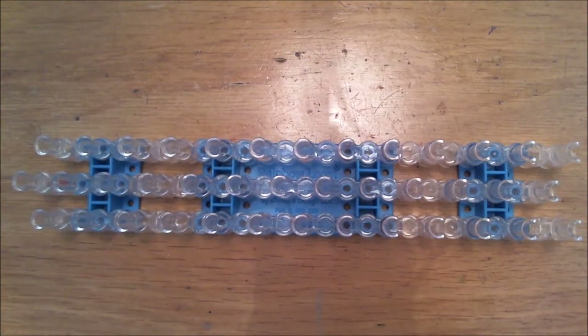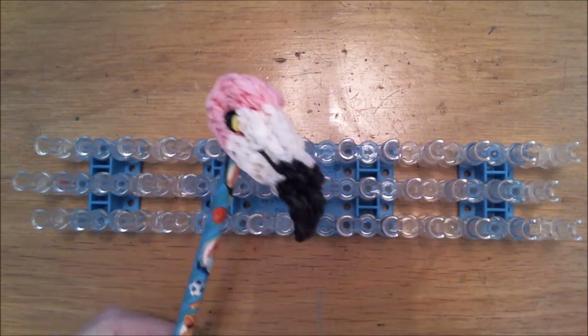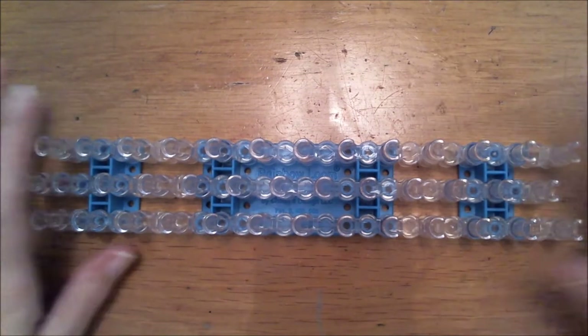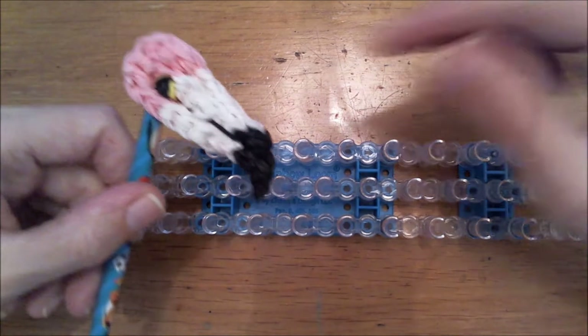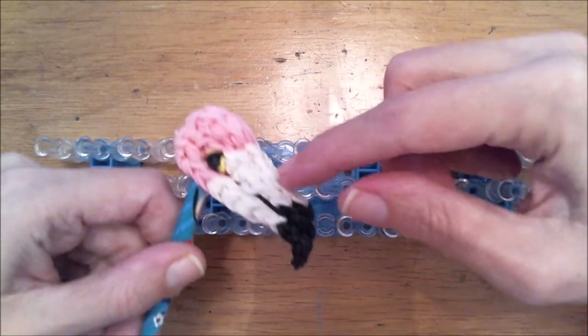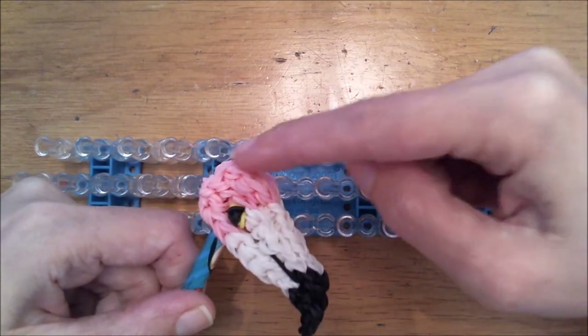This bird doesn't have ears, or it has ears of course, but you don't see them. So we don't have to loom any ears. We will start with the beak. I will use white, you can also use a light pink for the beak instead of white, and use hot pink for the head.